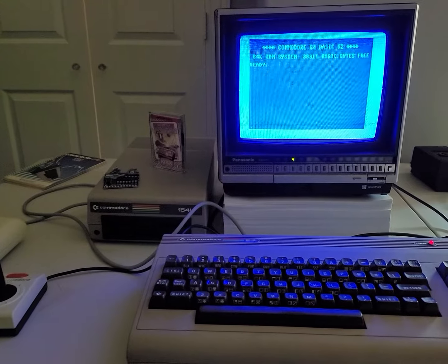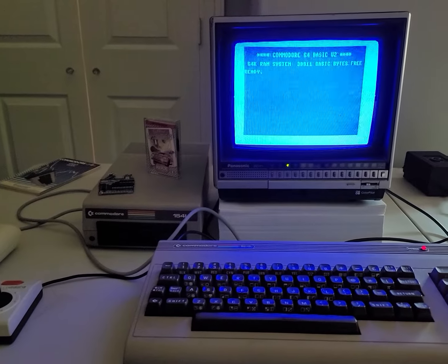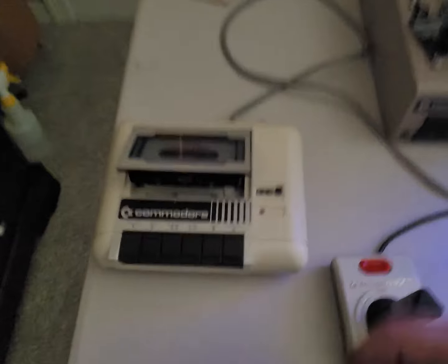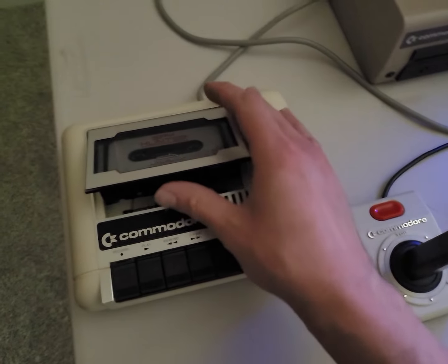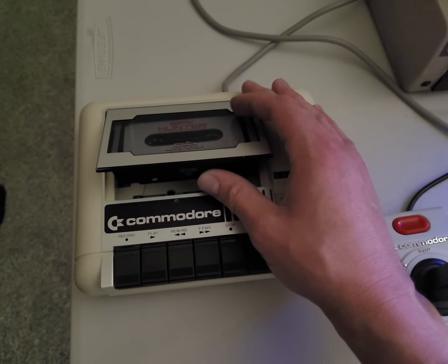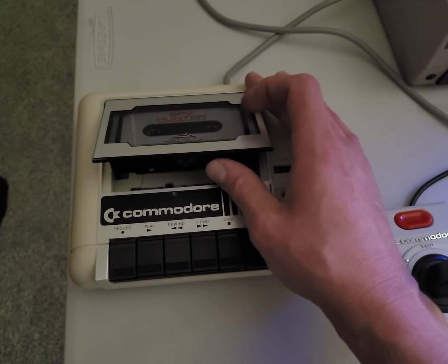All right guys, so it's Nick here, and we got the Commodore online. We just finished putting together and doing an azimuth alignment and cleaning out the tape deck, for lack of better words.